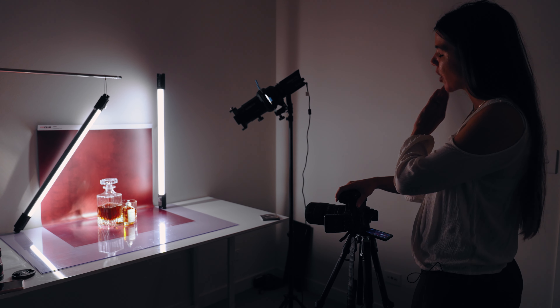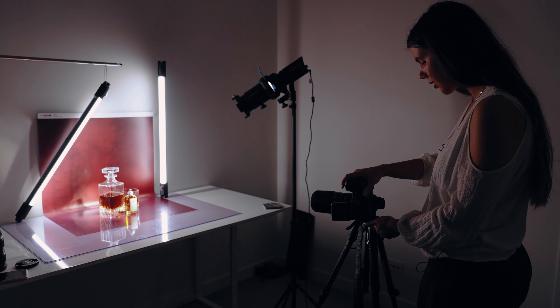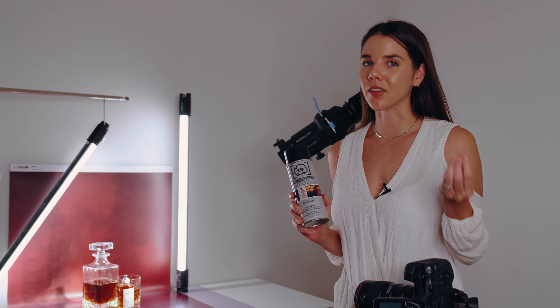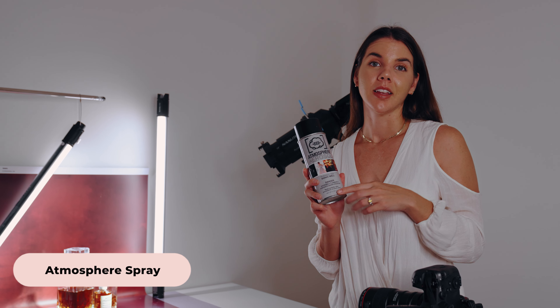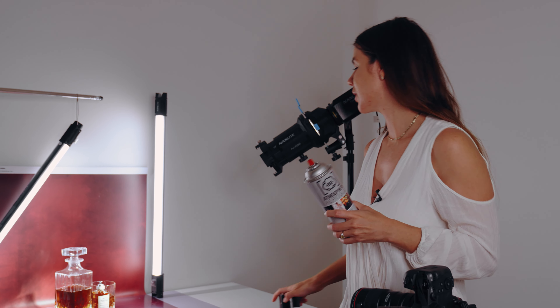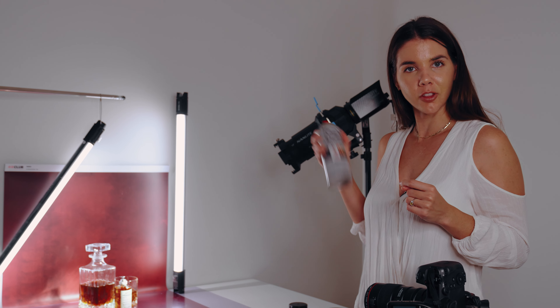Now that we have our projection attachment on, I'm going to take the shot. There's something else I want to add into this scene — to give it more of a jazz vibe I'm going to be using some atmosphere spray. You can use a fog machine or fake cigar smoke, but I had this on hand. So we're going to give it a shake, spray it onto our scene, and take the shot.